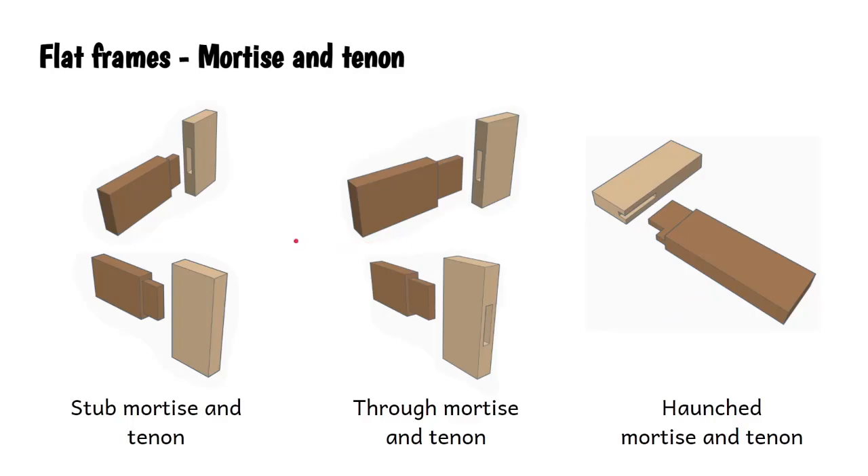Then we get to the mortise and tenon joint - incredibly strong and among the trickiest we'll be asked to make. We get three different types depending on what happens to the tenon, which is the bit that sticks out. The tenon part can look like a capital letter T for tenon. In the first type, the tenon goes into a blind hole that does not go through the other side - that's called a stub mortise and tenon joint, giving a nice clean finish. In a through mortise and tenon joint, the tenon comes all the way through the hole and can be seen from the other side, either flush or deliberately protruding.